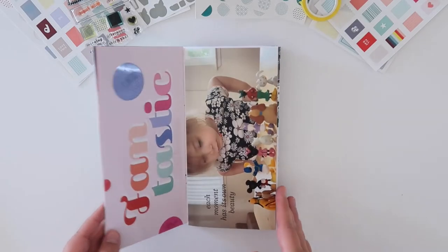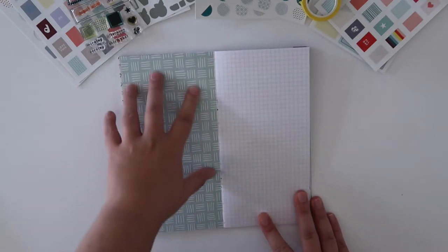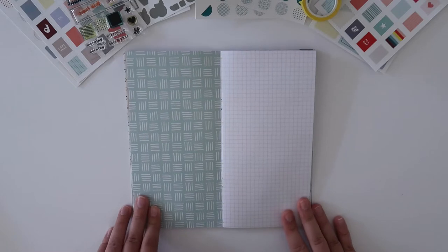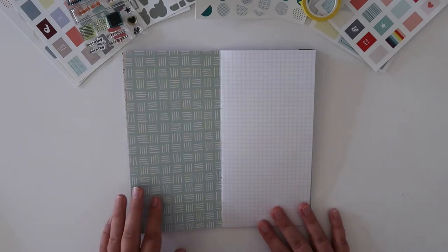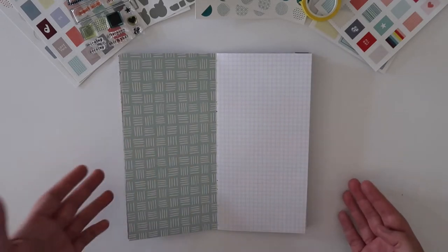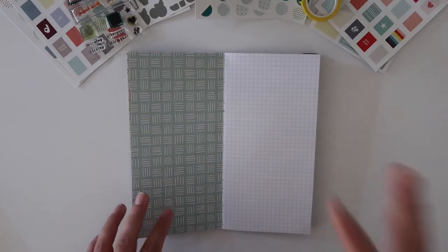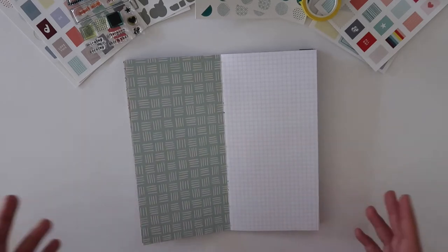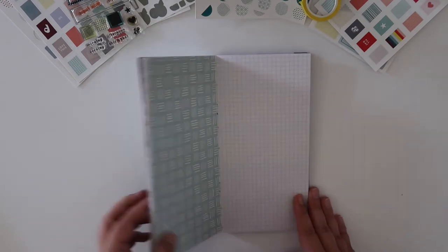The fun thing about the Studio Calico traveler's notebooks is that inside the pages have patterns — there's a pattern on one side and then a grid page on the other side, and that makes it really easy to put together layouts. Even though I'm considering this traveler's notebook complete, there are about four layouts in here that are blank, and I'm totally okay with that. If I have some photos or stories from January that I want to add later in the year, I can.